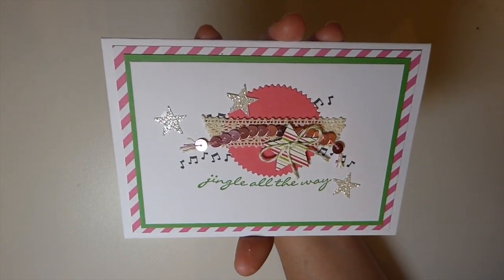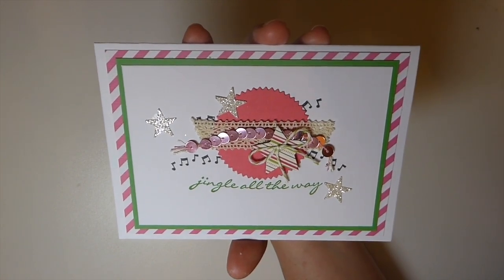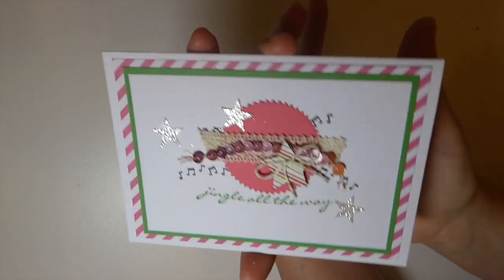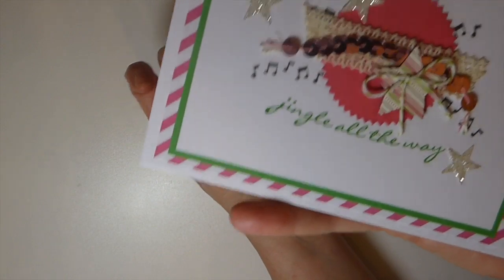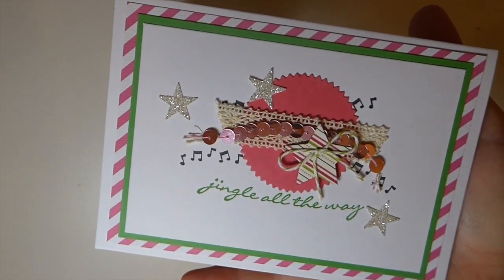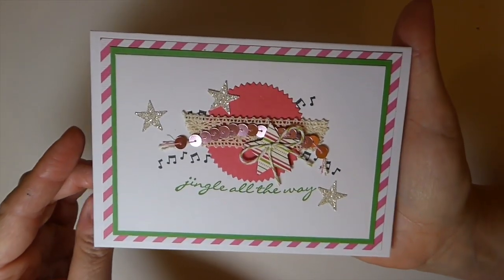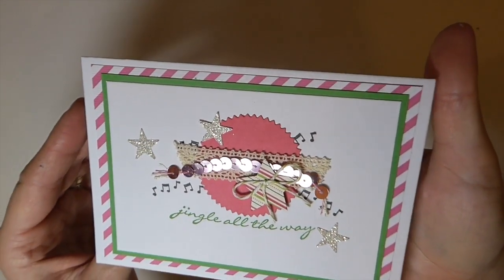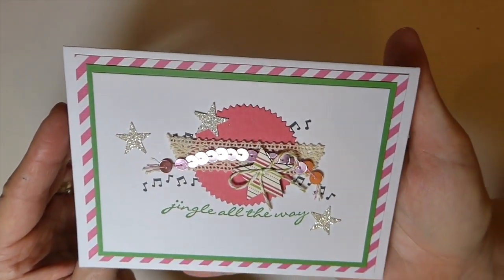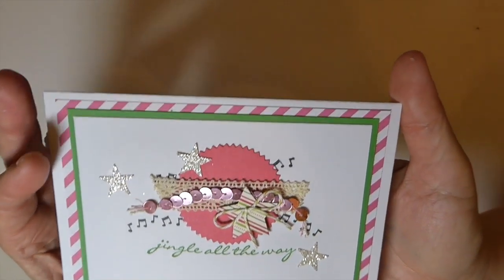I love how this has come out. I didn't think I would really enjoy working with pink because, like I said, I'm truly traditional in my Christmas decorating. I mean, every now and then I'll stick in some turquoise just because I love turquoise, but yeah — these wouldn't be colors I would choose. But I thought, how fun is that card to send out? It's just got kind of a happy feel to it.